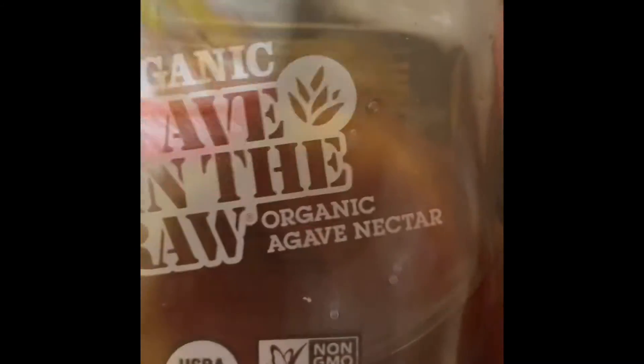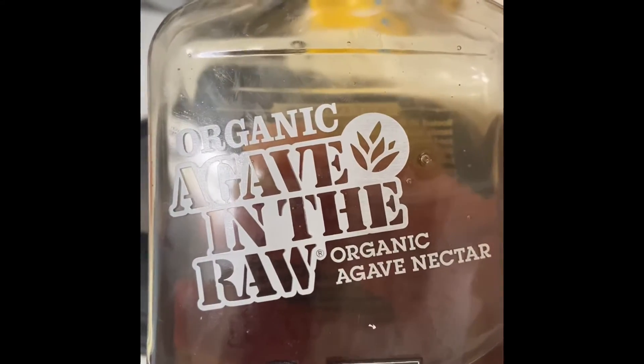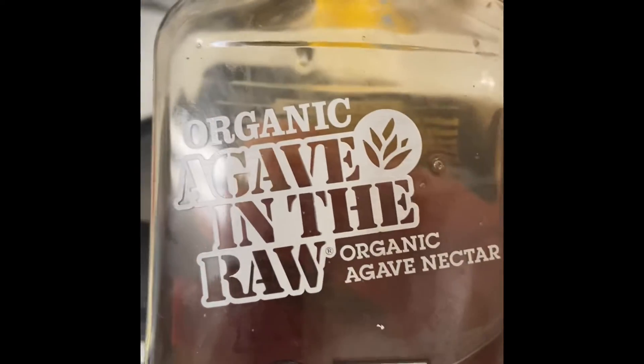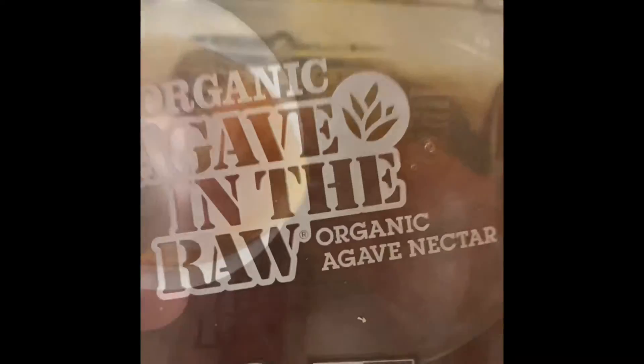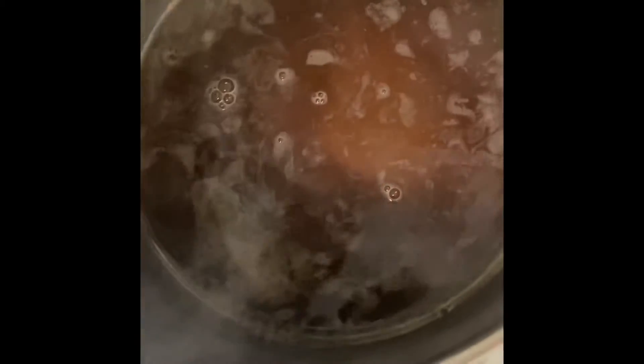I'm using agave — I normally use molasses but I'm out, so today we're using agave. You can also use brown sugar. I use about two ounces of agave, two ounces of the Worcestershire sauce, and about one ounce of apple cider vinegar.